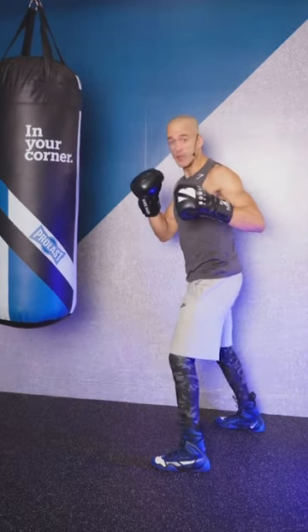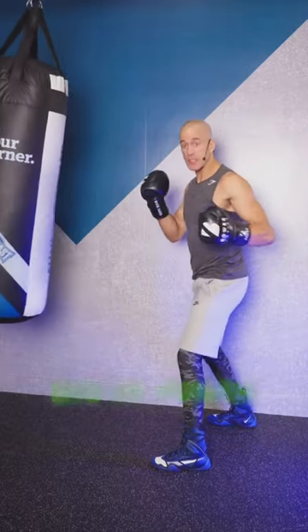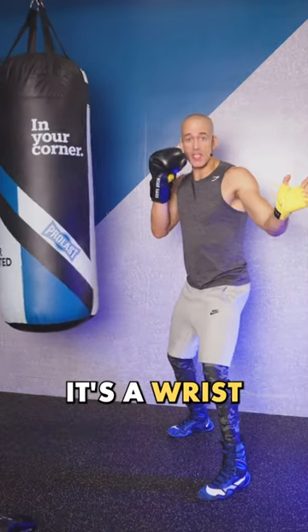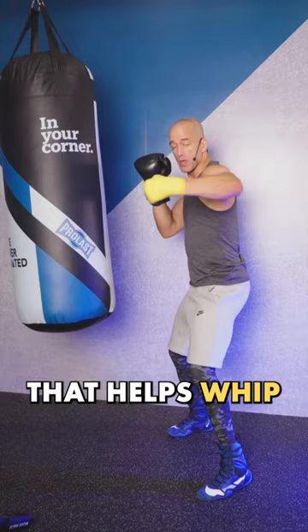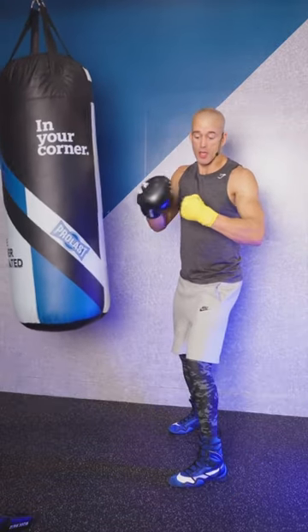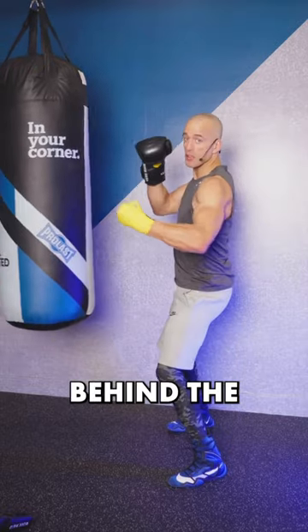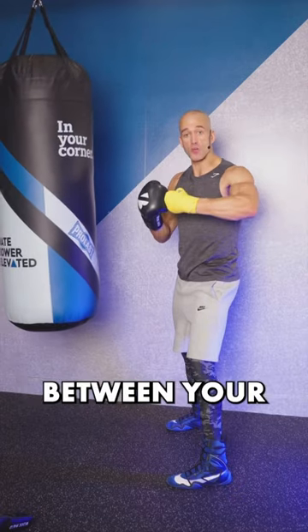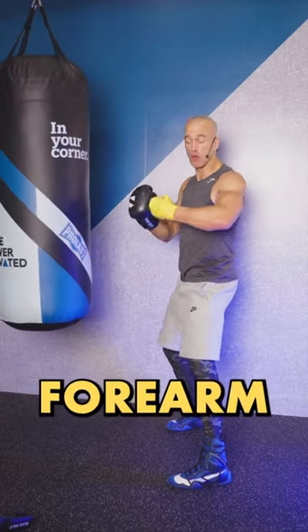This is the difference between a snapping and dig-in punch. When you snap your punch across, it's a wrist action that helps whip the wrist across. When you're throwing a dig-in punch, the wrist stays in behind the forearm and it digs into the bag on a strong angle, so you get more force between your knuckles and your forearm.